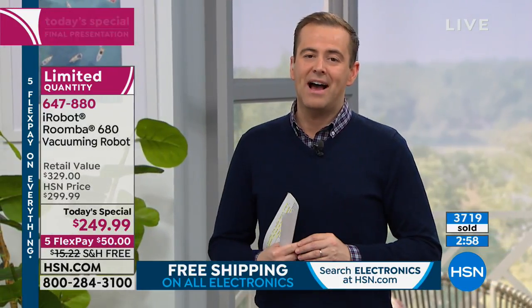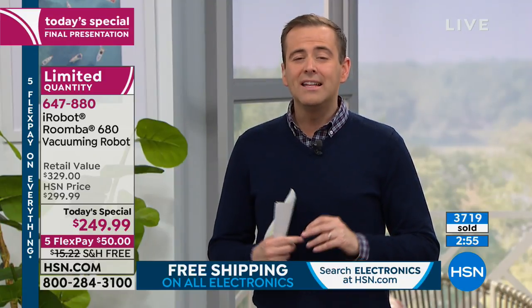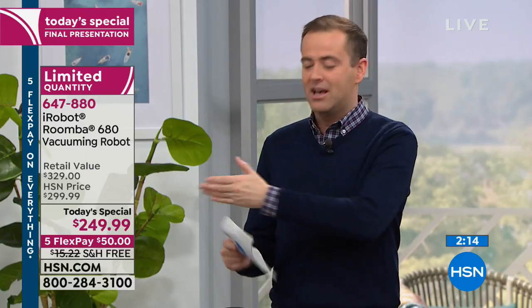In our final four minutes, we are a little under 1,000 remaining for immediate shipment. If you'd like to take us up on the offer, anyone with an HSN credit card can do six flex pay at $41 and change. Or with any normal credit card — Visa, MasterCard, American Express, Discover — we'll do five flex pays of just $50. You could never have shopped with us before, but Google the iRobot 680 and you'll find our price is significantly lower than anywhere else.